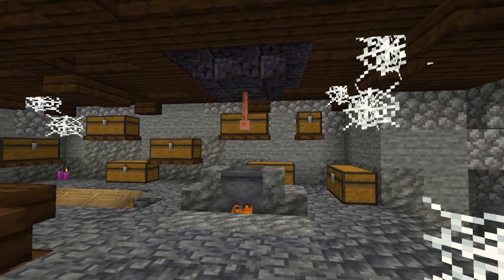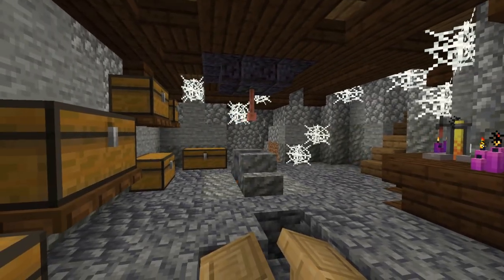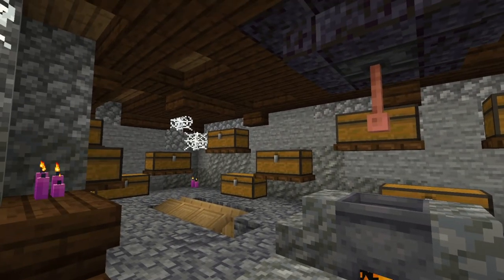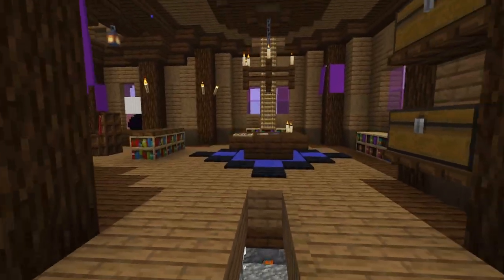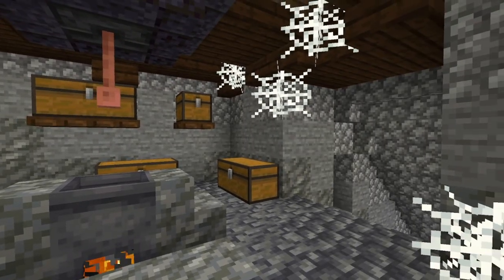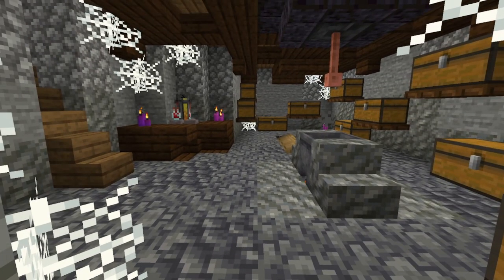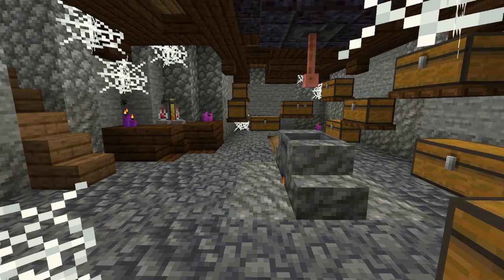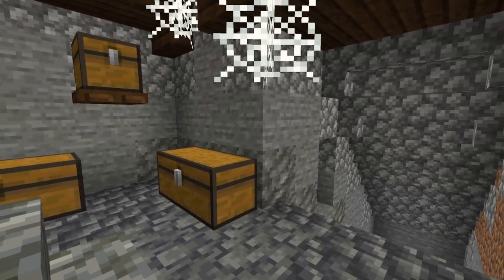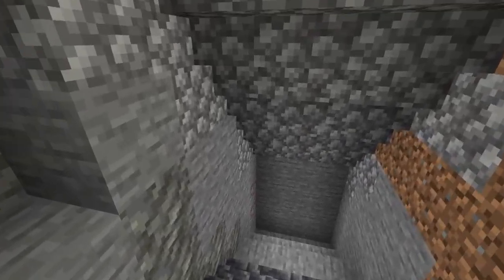Starting off with where you actually want your lab. I recommend putting it in a basement or something, and then having a staircase going down. This basement here is from my spooky cottage — my last video — so I'm going to draw inspiration from it. What you want to do is have a staircase. I chose some nice cobbled deep slate because it mixed in with my existing deep slate floor. You can adjust the palette as need be. For the walls, I have a gradient starting with tuff, going to stone, and then cobblestone, and then I go down with it.